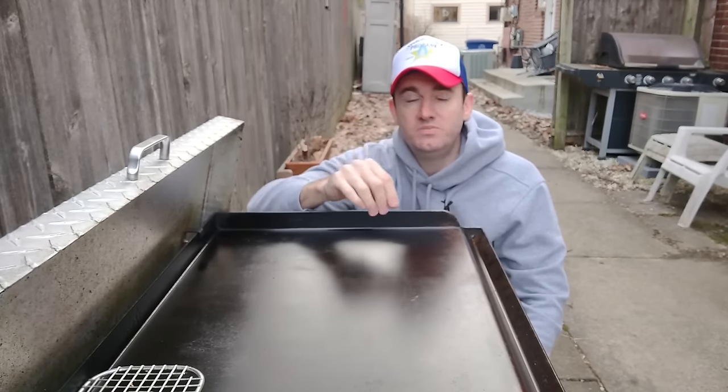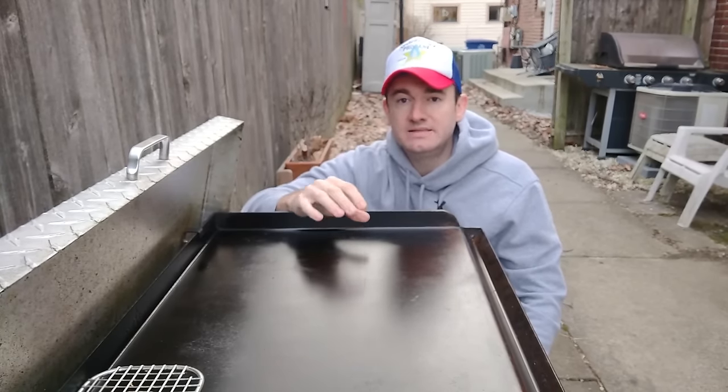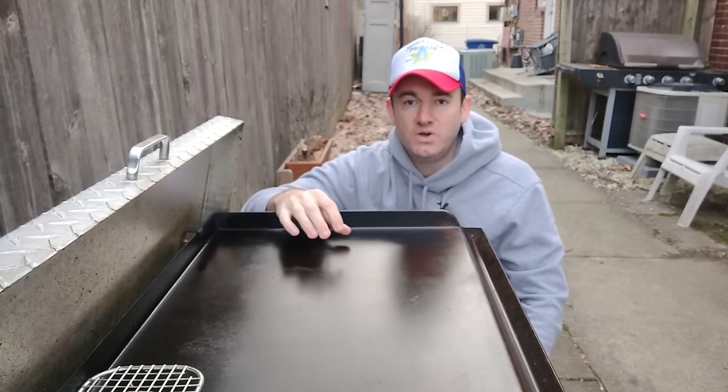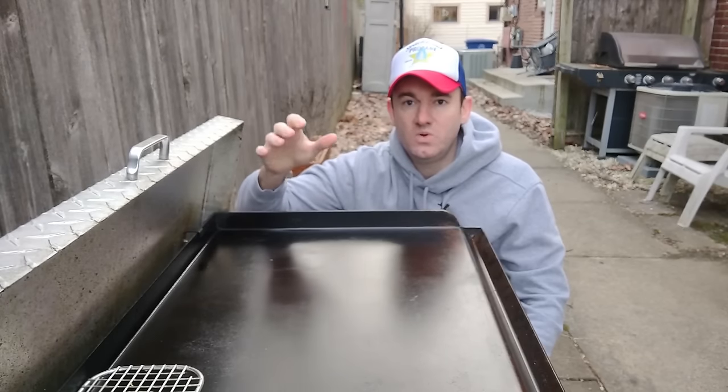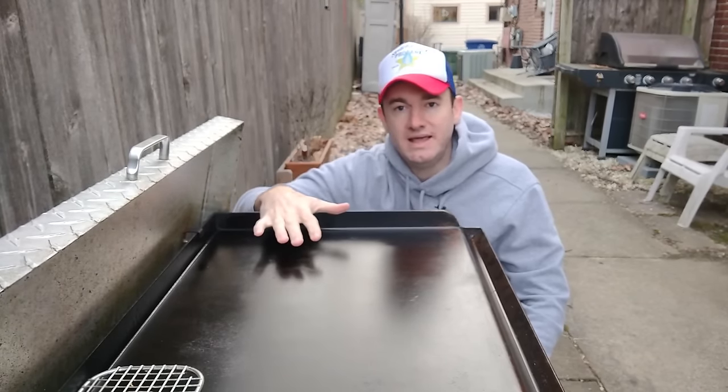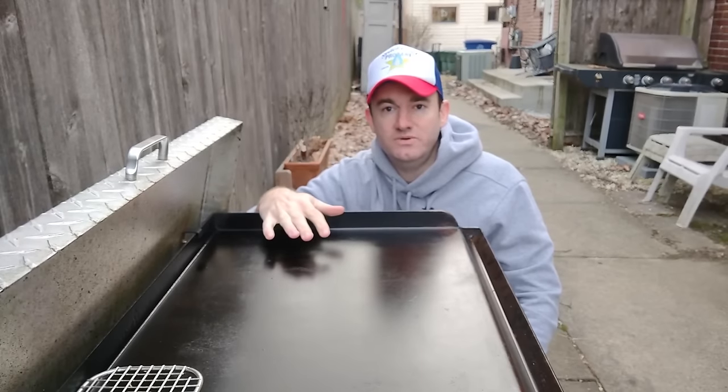Side note: don't season it with bacon right off the bat - that's not the initial seasoning. The initial seasoning is using an oil like canola oil, or flaxseed, or avocado, and burning that off to get that first layer. And then you can season it with food and stuff.